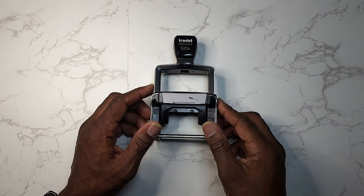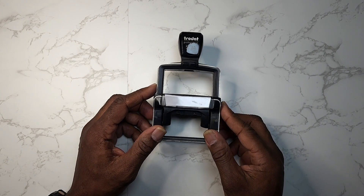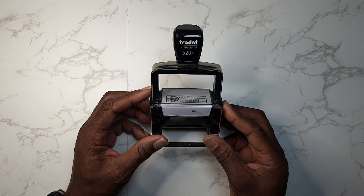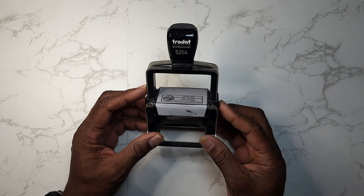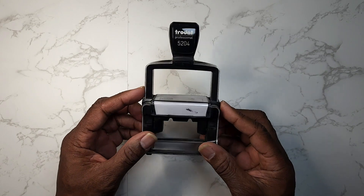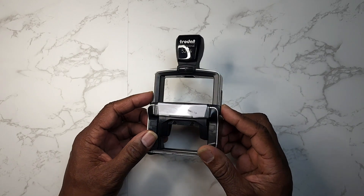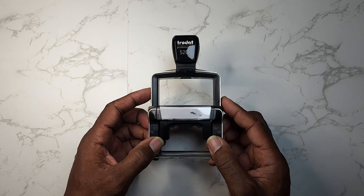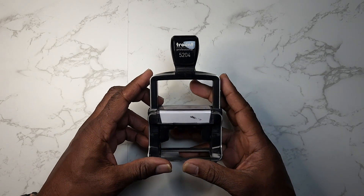Hey guys, Gary back with another review for you today. This is the Trodat Professional 5204 custom self-inking stamp. Guys, if you need a stamp for your — now let me just say, I'm a notary, so I use these stamps all the time.